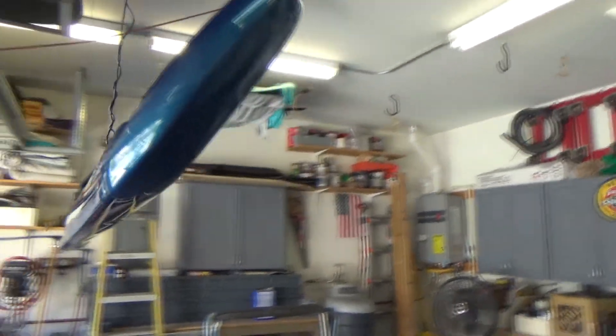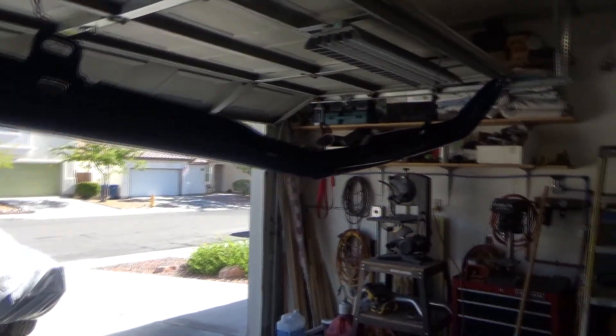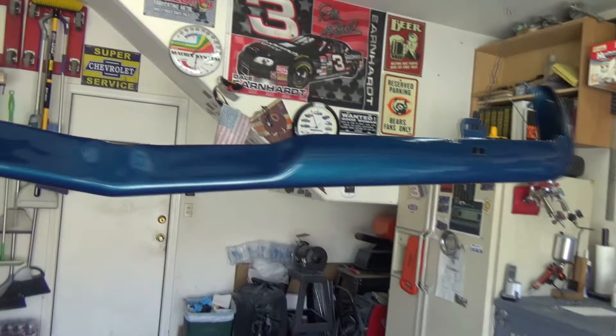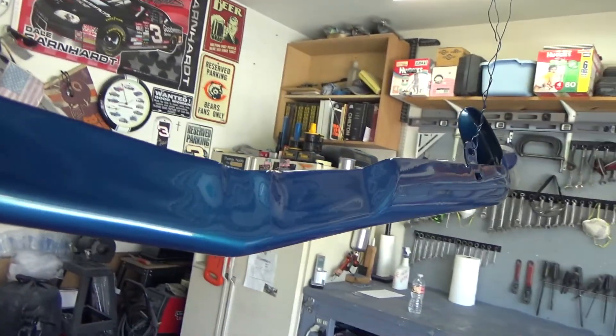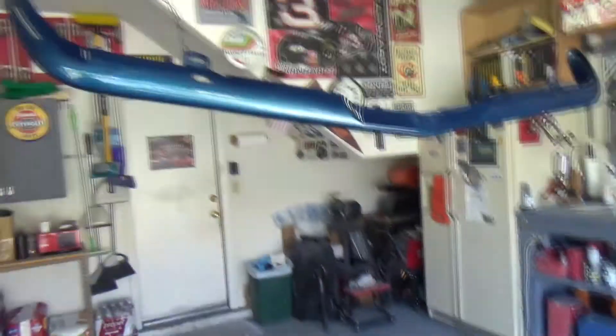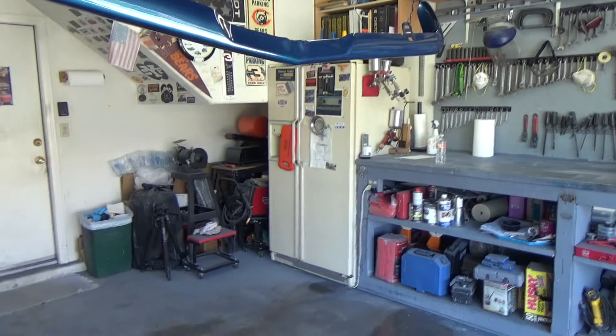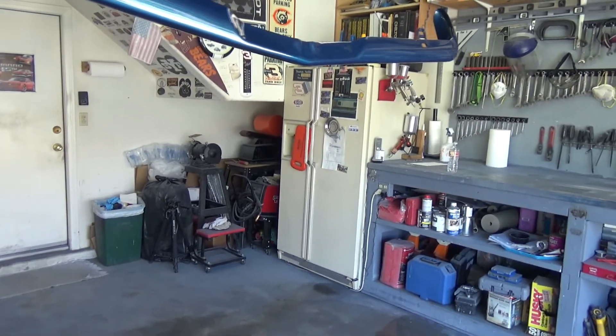I definitely like that Matrix clear — I like it better than any clear I've ever shot. The camera probably doesn't do it justice but it looks really good, believe me.